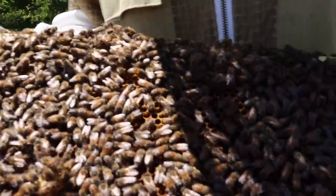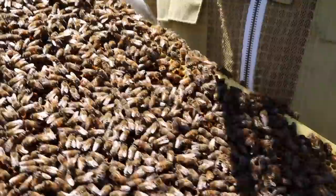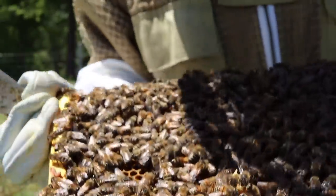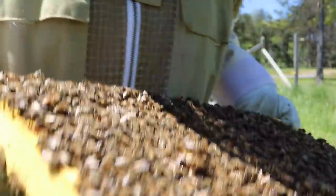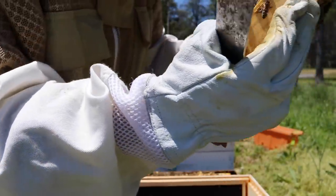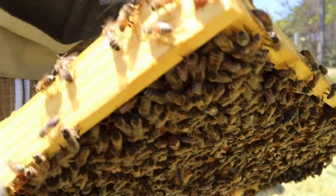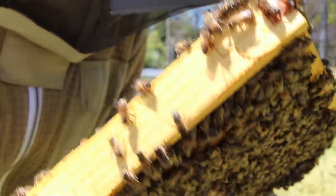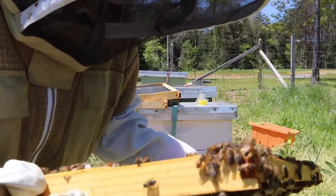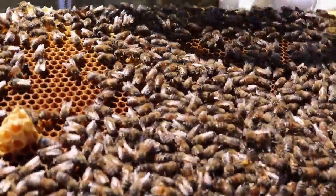Wow, it's amazing to see how much only a few weeks has done. Right there is a queen cup — I can't tell if something's in it. Just kidding, it's just some wonky comb. But right beside it does look like a clean cup. Regardless, I see day-old egg and larva — let me see if I can show you guys.